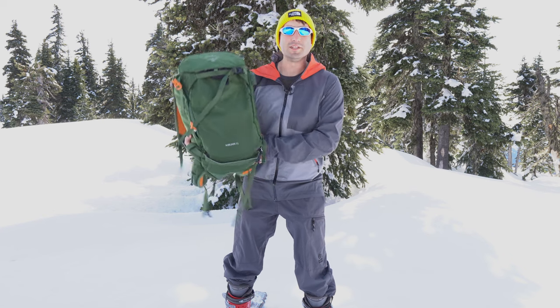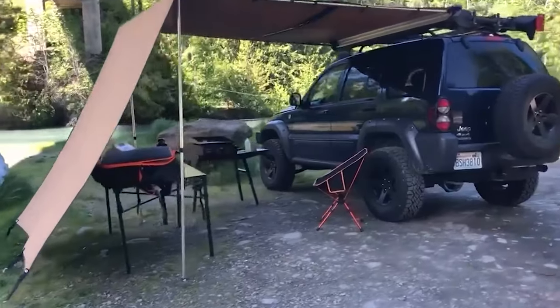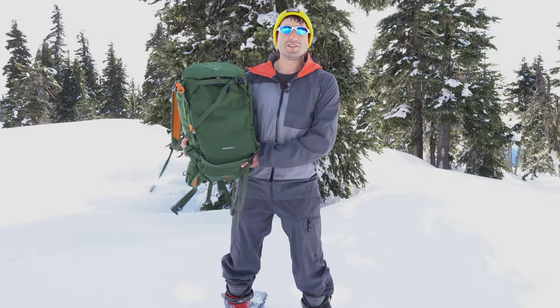Today we're looking at the Osprey Solden 32. Welcome to Backcountry Renegade. I'm Jeff.